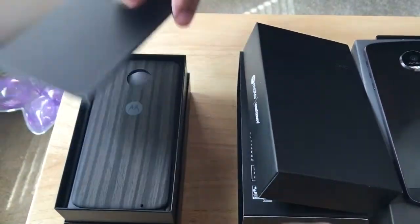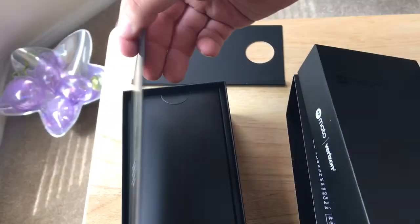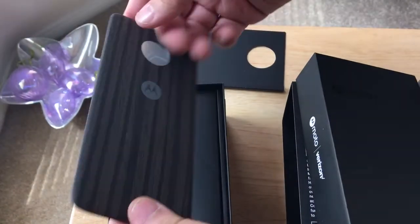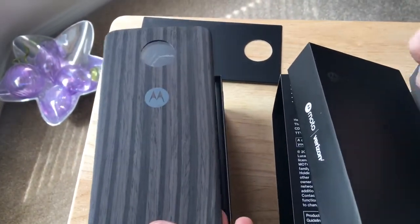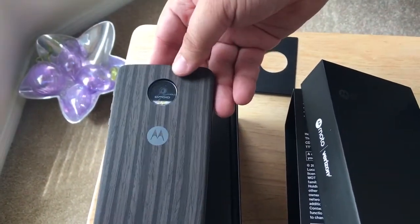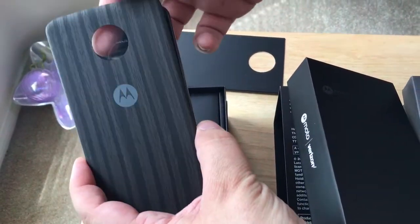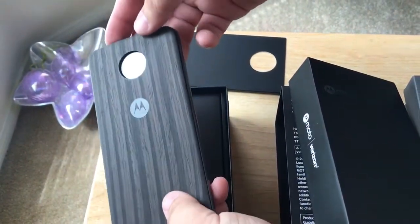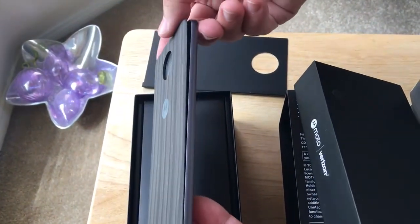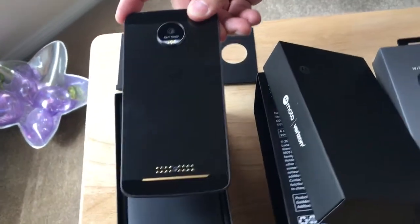Further inside the box, this is a hardwood-type back attachment. It has a connector here, so we'll show you how this connects. The reason there's a gap is there's a clear film covering blocking the camera, but you get the idea of how that works. It provides a nice back to the phone, and you can swap these out with the other accessories shown earlier.